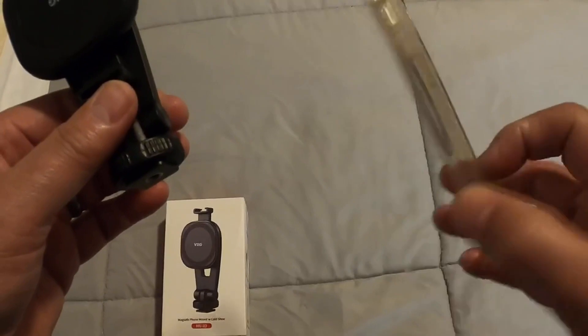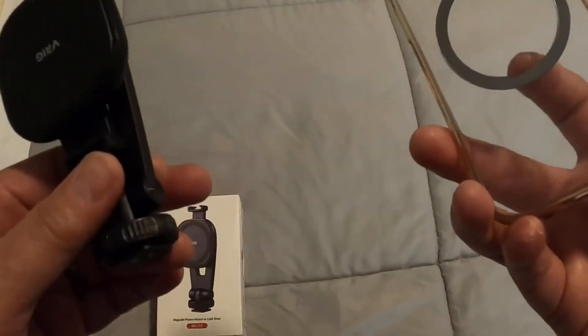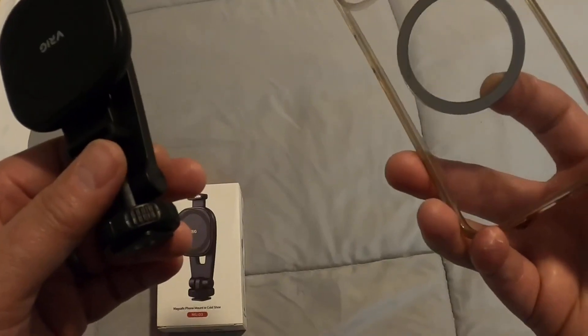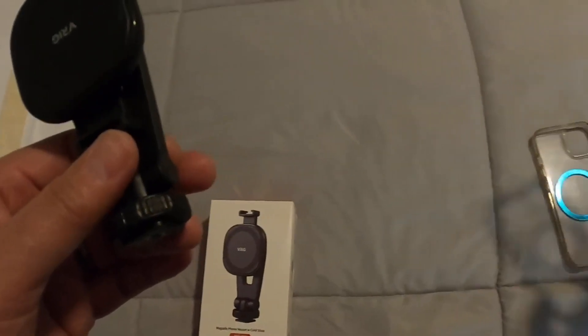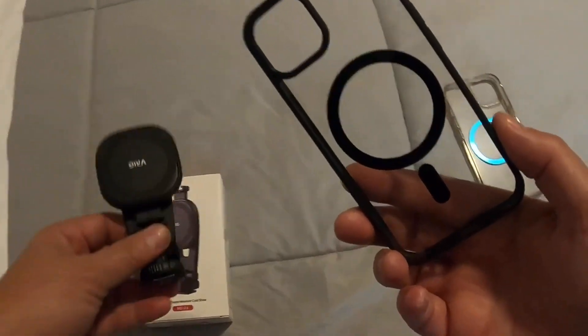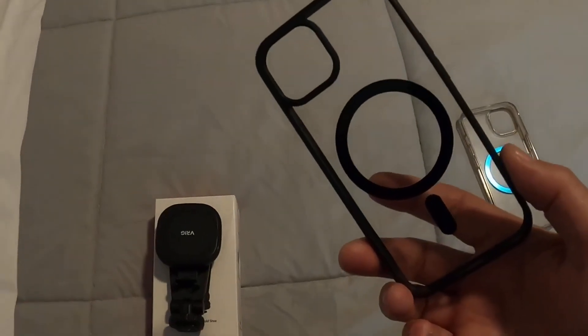This phone case did not have that ring when I bought it, so I took it out of the box, took off the backing, and stuck it on my iPhone case. Before I did that, I actually bought an iPhone case because I didn't know that it came with it. But it's always good to have two different cases.